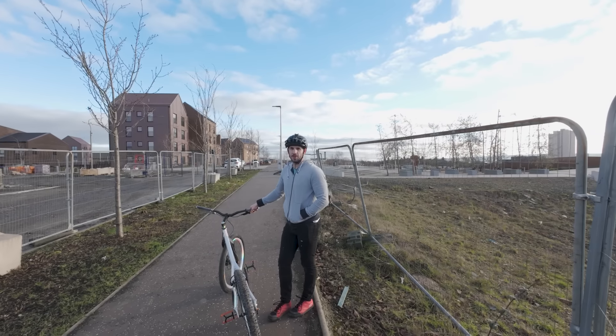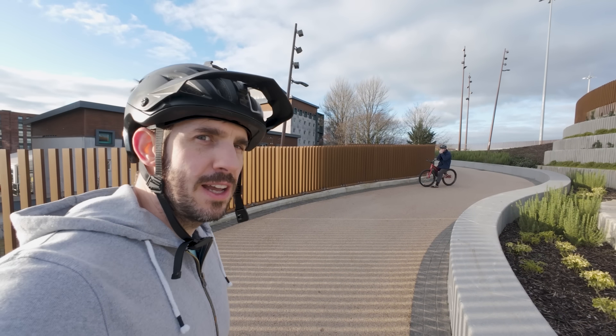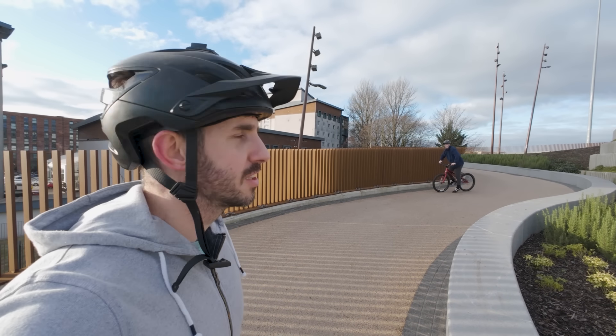I think he's warmed up now. Fraser's found himself a manual line — fair play. I've wanted to do this manual for a while, so if he gets it before me I'll be raging, but I'll also be kind of stoked. So let's see it, Fraser.